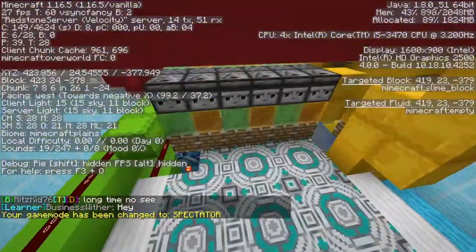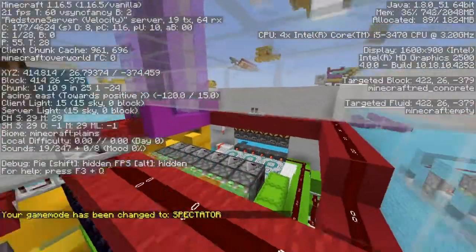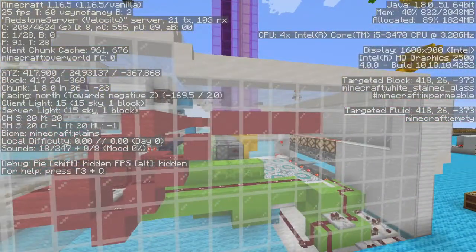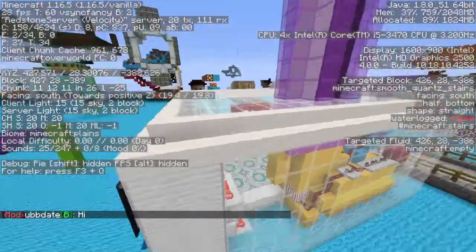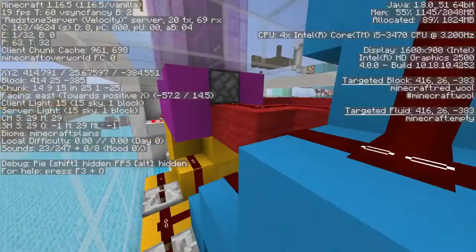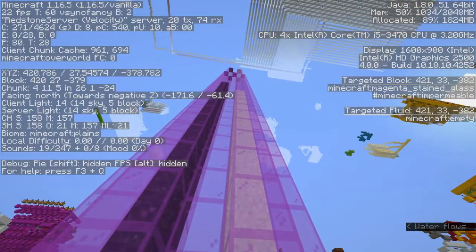So this here is the inside of my machine. You can see it from the outside through this glass. Normally, this would probably be iron, like the front here. However, I made it glass because I want you guys to be able to see through it and see all the redstone that goes into it. At its core, it's relatively simple, I'd say.